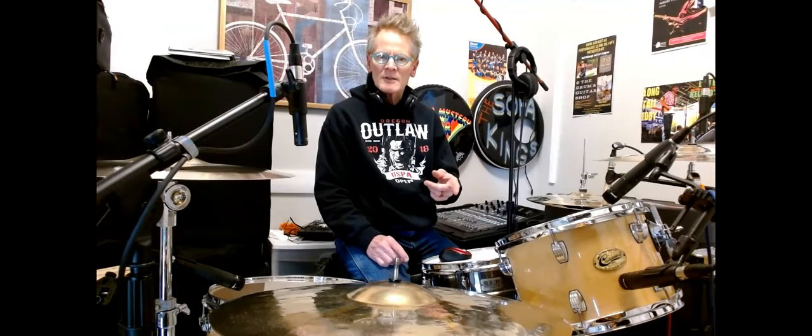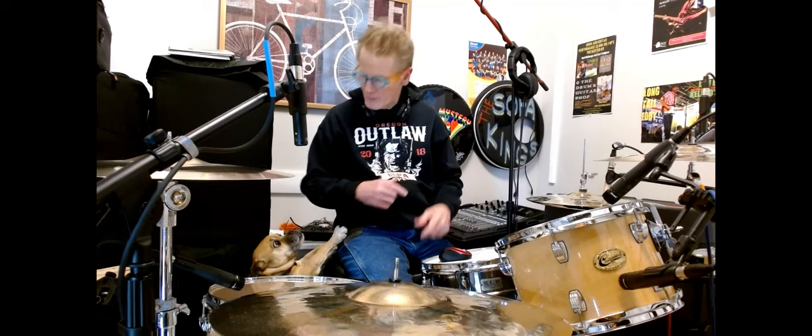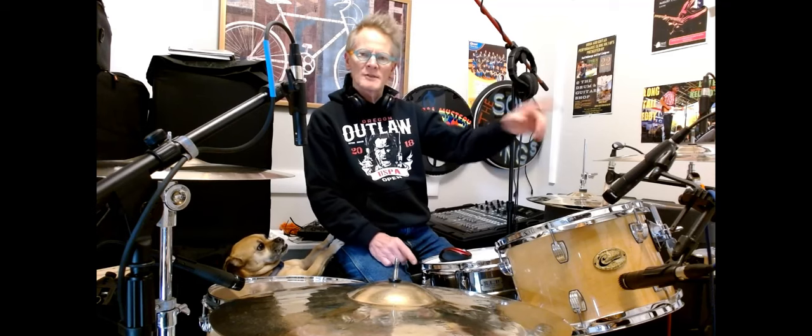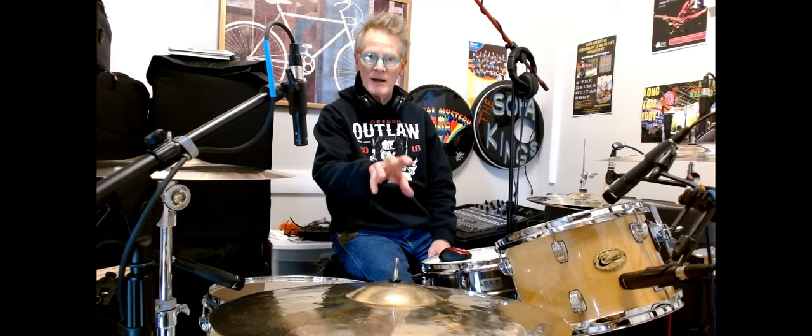Those samples I just recorded were recorded with all of the mics muted except for the B-52. That was the only mic that was on. So the cymbal that was being picked up was being picked up by the bass drum microphone.